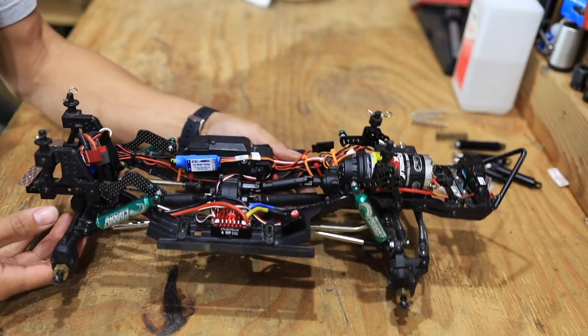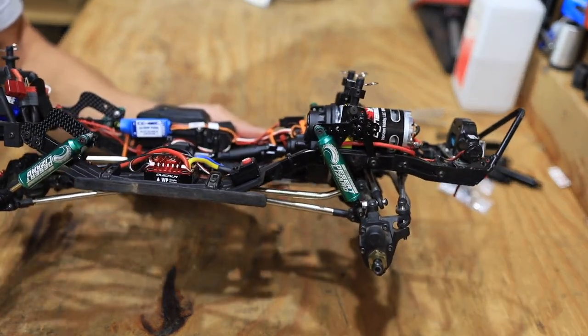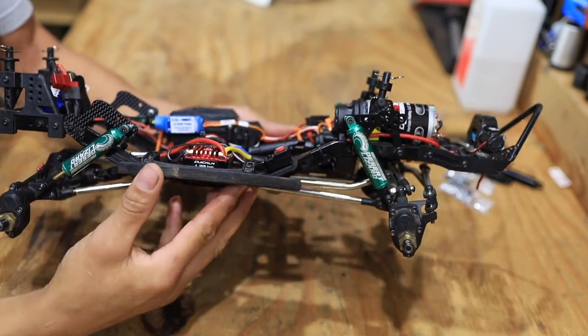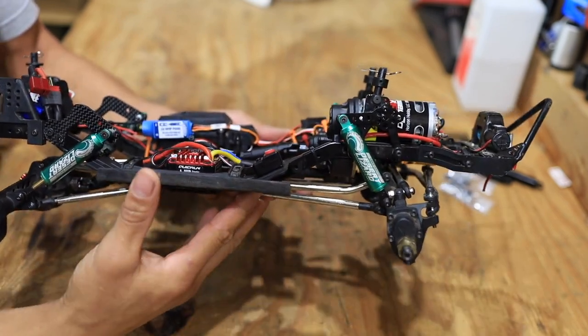All right guys, so before we talk about the Hot Racing shocks, I want to show you guys some of the issues I've kind of been having with the Desert Lizards and the reason I'm wanting to change them over to the Hot Racing, at least try them out.